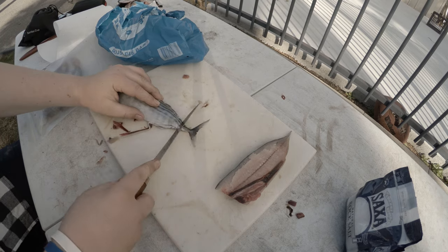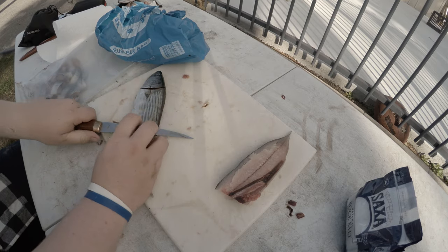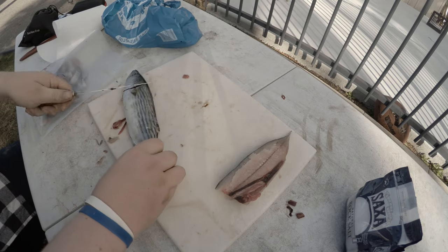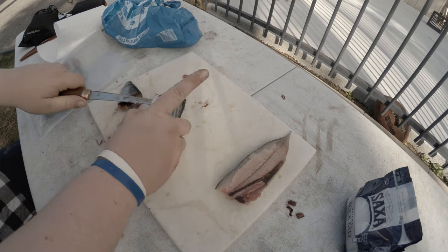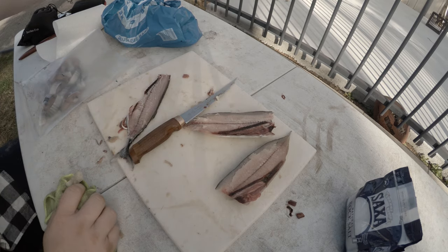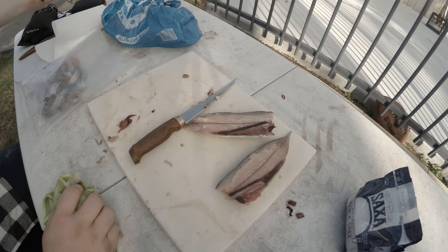Just come back down here — once you get the hang of it, slide up like that, go down like that, and that backbone just comes straight off. There's another simple fillet left over — the head fell off but that's all going in the pot anyway.